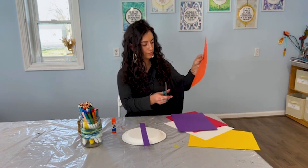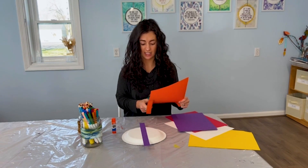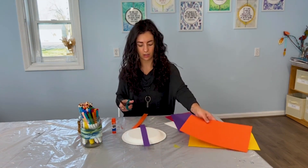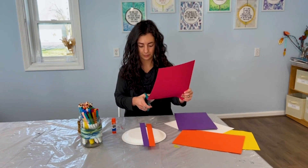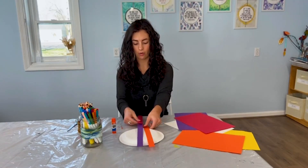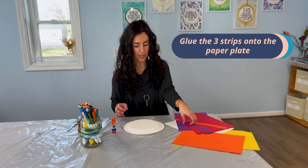Get my orange. Put about a one-inch strip on this one. It's okay if they're not exactly the same as each other — we're just doing our best here. About an inch. And then my red. So now that we have our three strips of paper, we're going to glue them onto our paper plate.